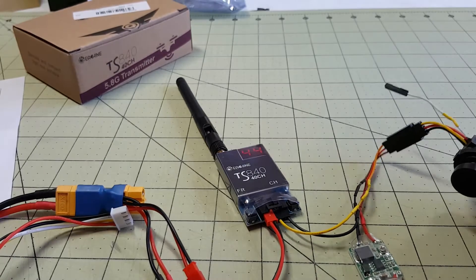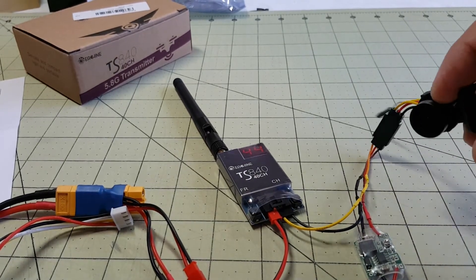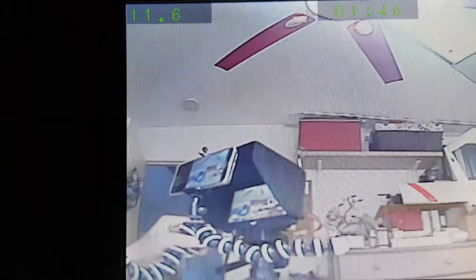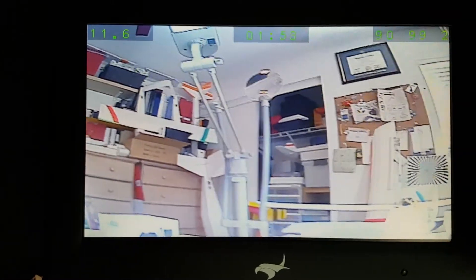Let me show you what I've got going on here. There's my monitor and there's the camera, pointing at my phone that's recording the monitor. Pretty cool.